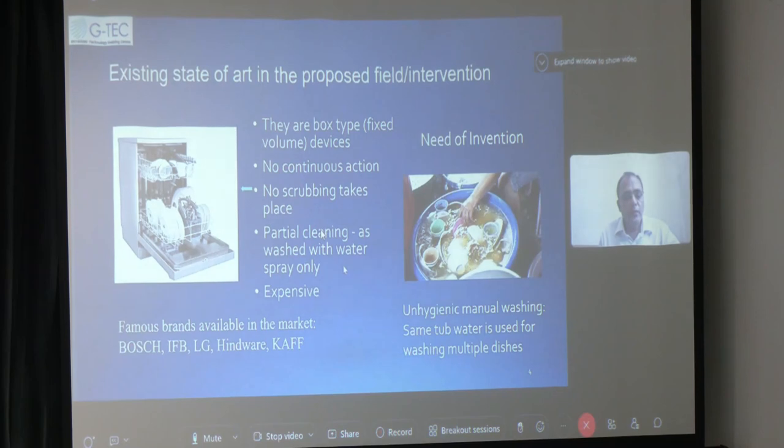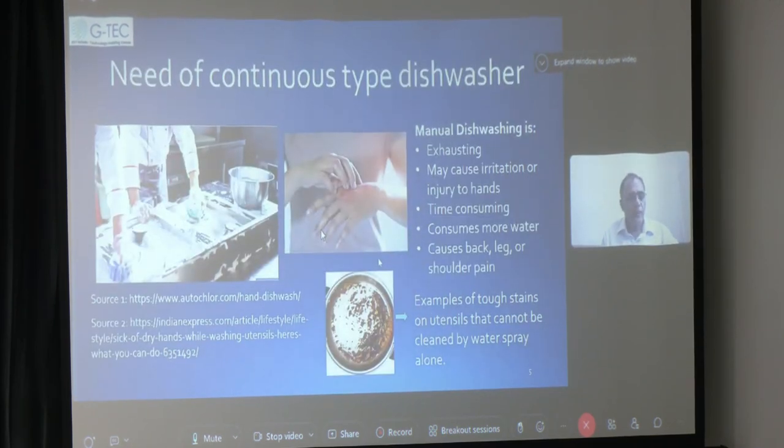So only partial cleaning takes place, and it is expensive also. If the cleaning is done manually, then it is very tedious, very unhygienic, as you can see in the other picture. It is also exhausting for the human being to clean them manually. It may cause irritation or injury to the hands. It is very time consuming, consumes more water, and may cause back pain, leg pain, or shoulder pain to the user.